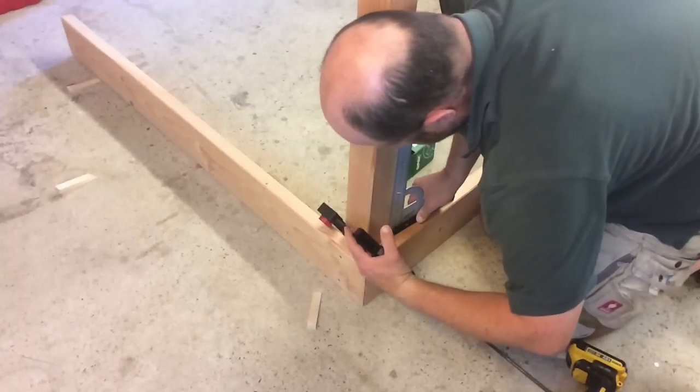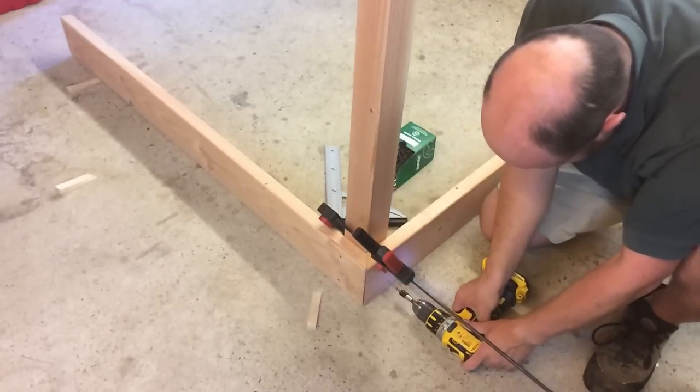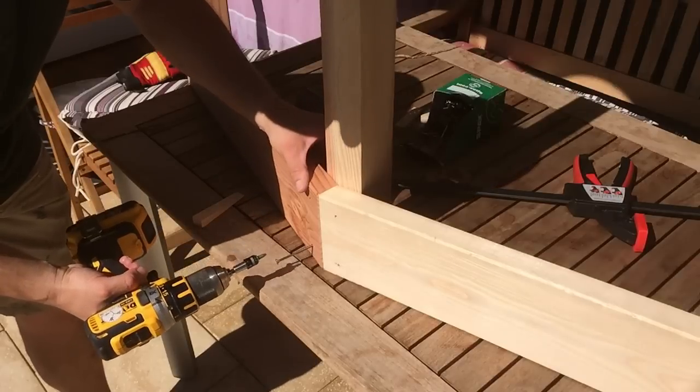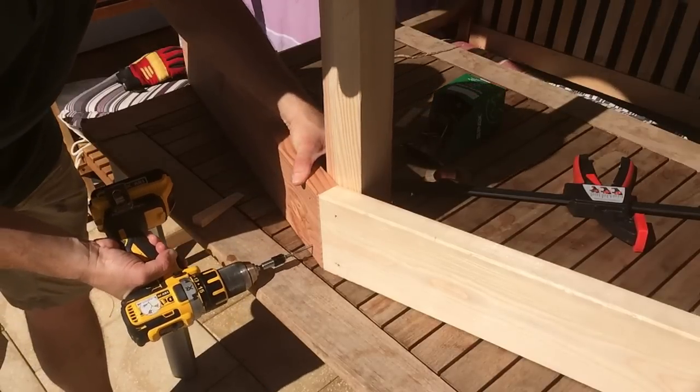Then it was finally time for assembly. I attached the first row of boards on the ground of the workshop and on a tabletop to have a level surface, and I took extra care that the angles were actually right angles so that there wouldn't be any problems later on.